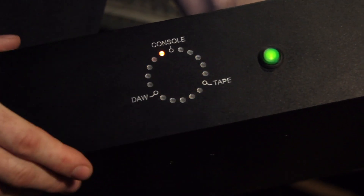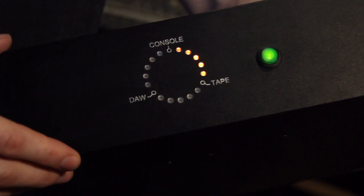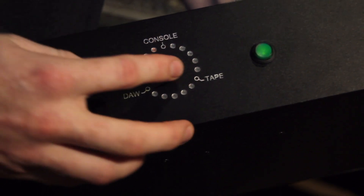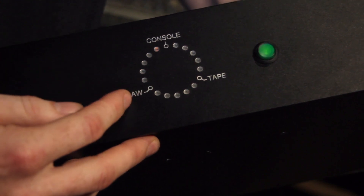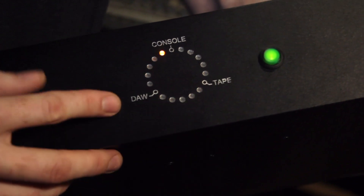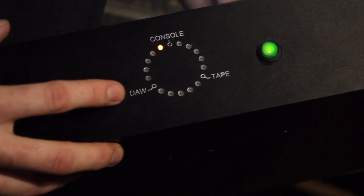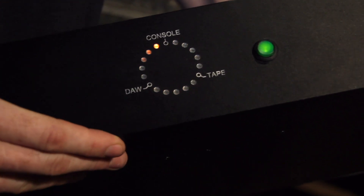Finally we have some more advanced modes. This one could be used for tracking microphones through the console to the tape machine and then through Pro Tools and back into the console. So we can have Pro Tools running in input monitoring and use this as a backup recording if something happens with the tape machine during the tracking.